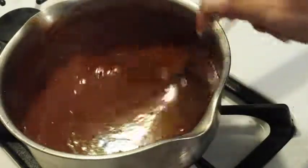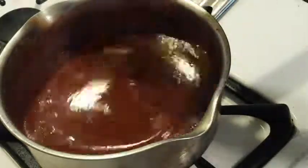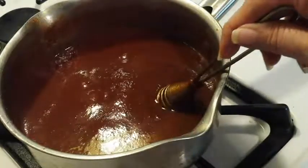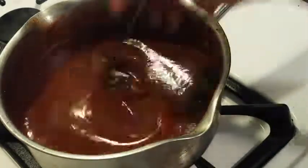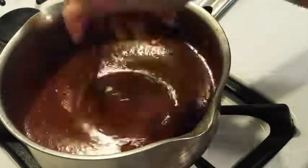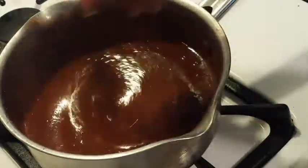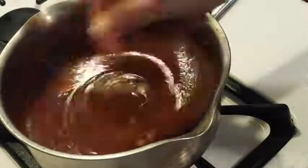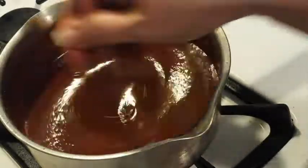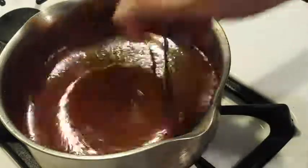I also put some onion powder in there, probably about half a teaspoon - I like onions, what can I say. And with the chili powder, I only have the jalapeno, so I ended up probably putting about a teaspoon or so in here. To me it didn't have a spicy flavor really at all, and I am a spice wuss by the way. So for those of you who are really used to spicy, taste as you go and boost it as you need to.